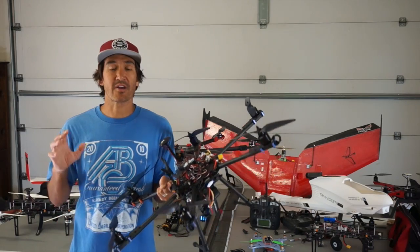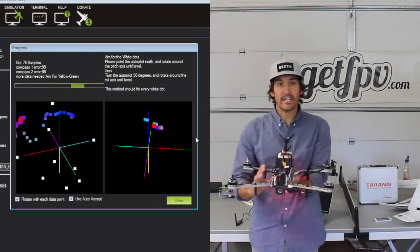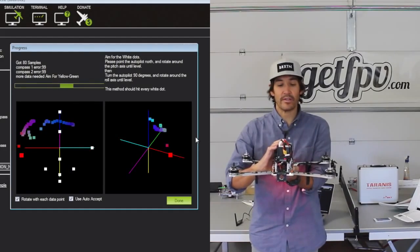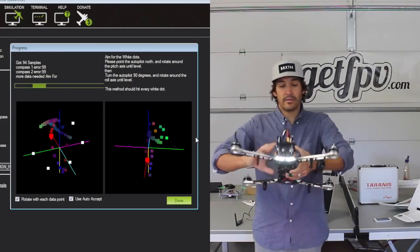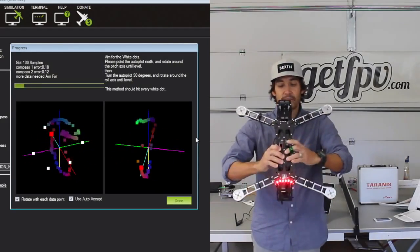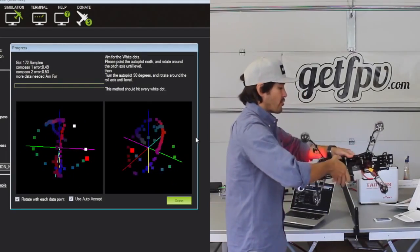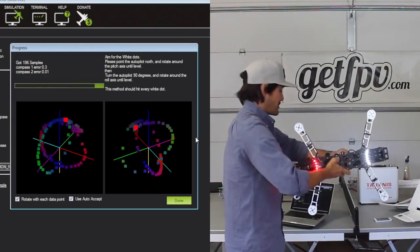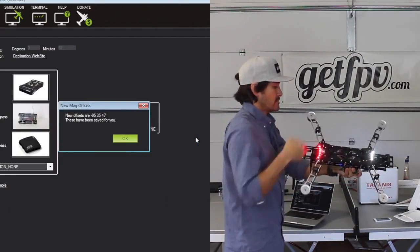The next thing I recommend is always do a really good compass calibration routine. Compass calibration in Mission Planner can be tricky at times, but what you want to do is face north, rotate your multirotor two times around the pitch axis, then turn 90 degrees and rotate your multirotor two times around the roll axis. Then your compass offsets will be saved.